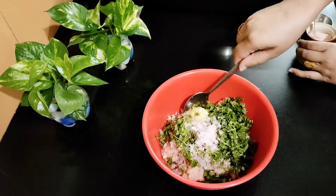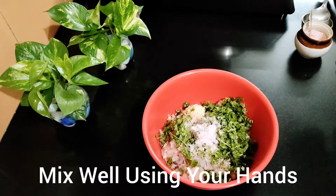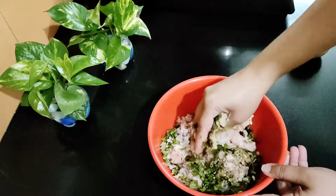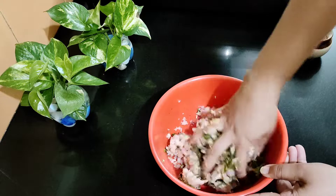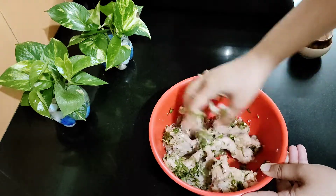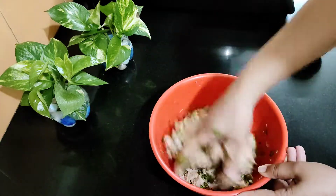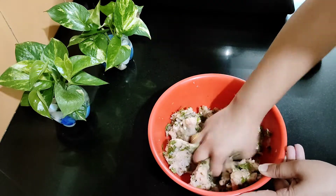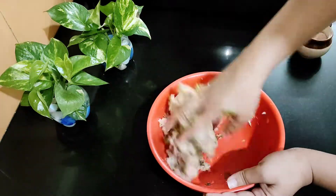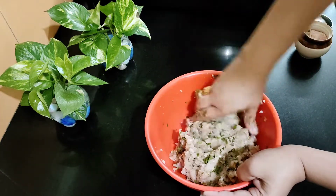Now mix it all well. Mix the meat mixture well. It is very easy to mix the meat this way.